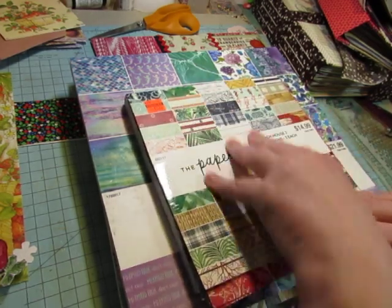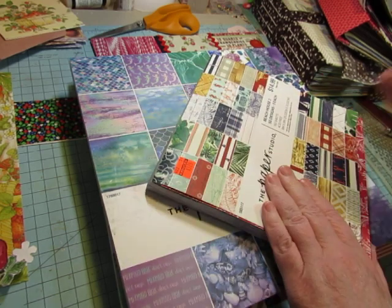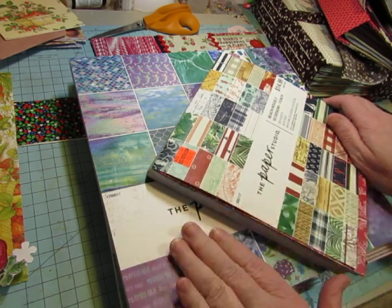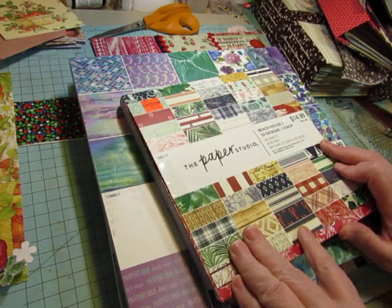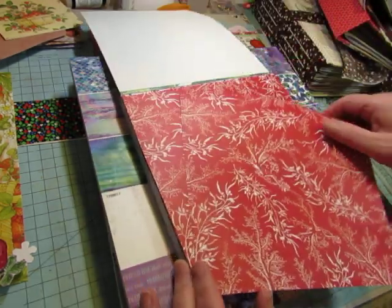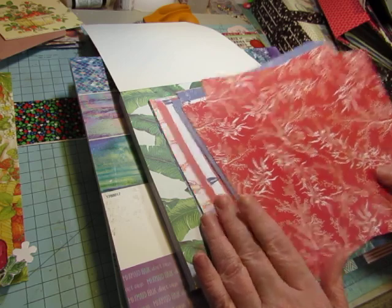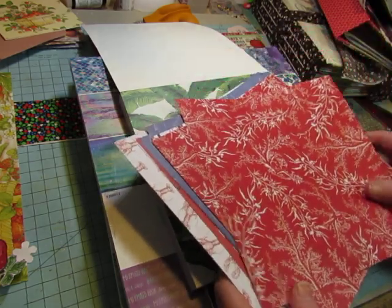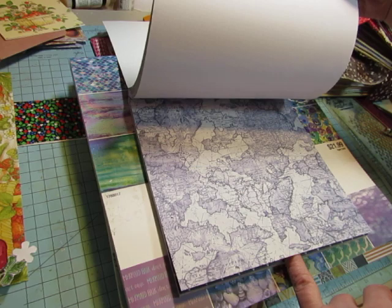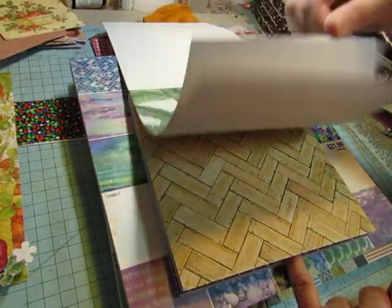I looked at the paper pads and noticed some had clearance stickers, so I only looked at those. This is an 8x8 pad called Beach House 2 — not something I would normally go for, but it has some papers I can use for seashell journals, mermaid journals, and seahorse journals. It was only $3.74, and I can use some of the other pages for journals that aren't necessarily beach or tropical themed, since I don't normally do things like that.